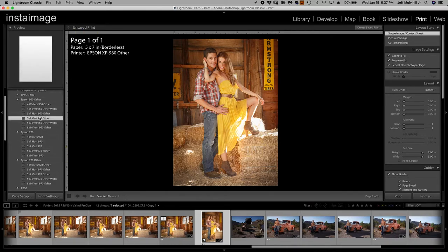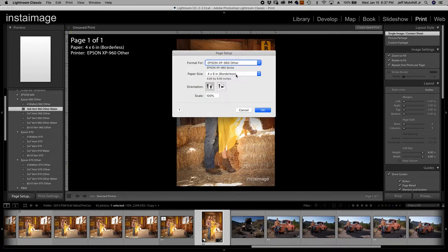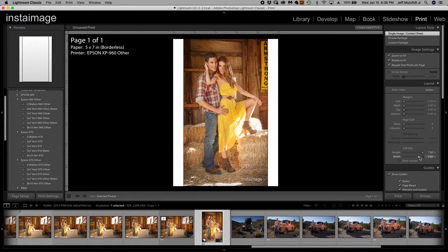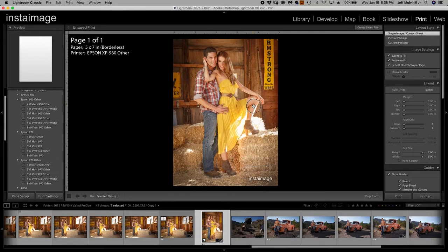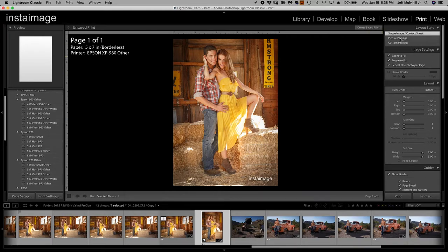Let me start with a real new one — start at 4x6, change page setup to 5x7, hit OK. That obviously changes it. The cell size which is the image area is still 4x6 because that's what I started with, so I'll just expand it by clicking and dragging — now we've got a full-bleed 5x7. When I grab it I can move it up and down. I want to go up to the very top right to 'single image / contact sheet.'